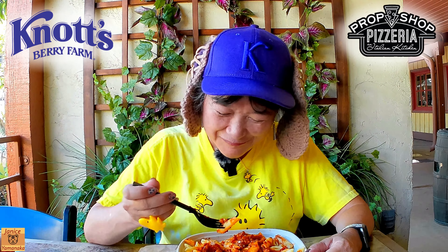They also have packets of Parmesan cheese or red pepper flakes if you want to put it on, although if you're vegan you wouldn't put the Parmesan on. They don't have any vegan Parmesan cheese packets.